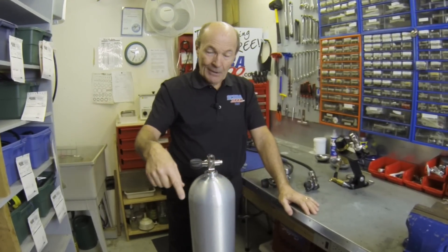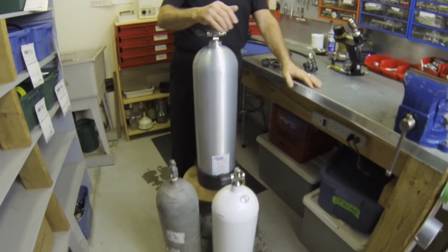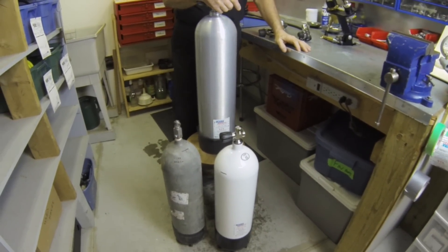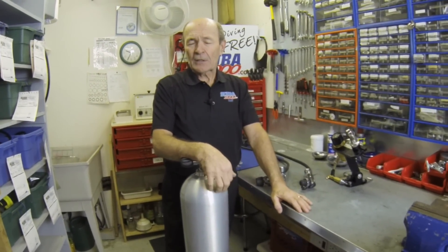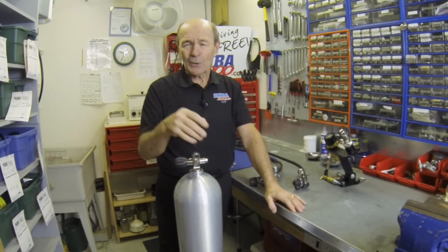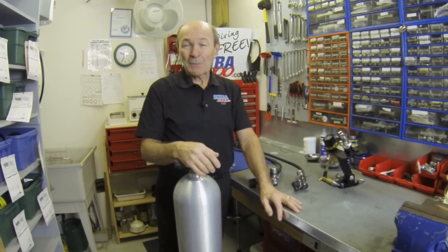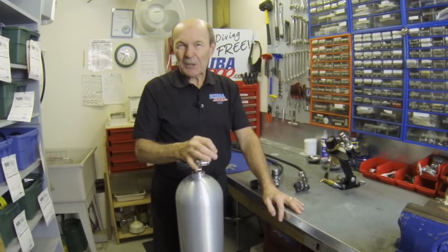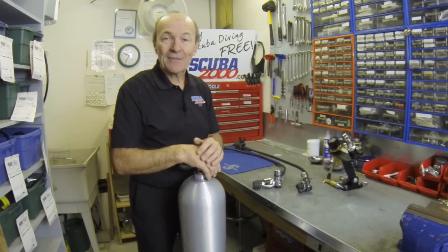Guess what we're going to talk about today? Tanks. Somebody emailed the other day and asked about tanks, steel tanks, DIN valves, and so on. We're going to share that very quickly with you today — some good clear information that'll help make your diving a little safer and a little more fun. That's the whole idea of these tech tips.